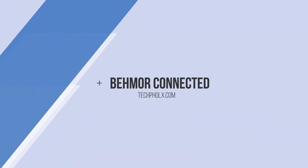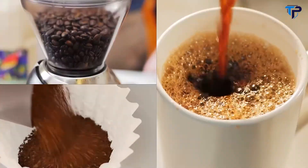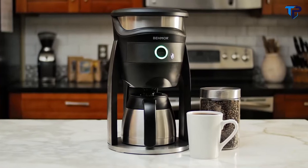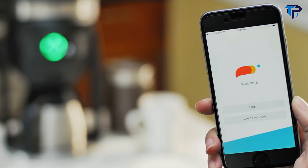Meet the new Behmor Connected Coffee Brewer — the most advanced brewer for conveniently crafting your perfect cup of coffee every time, with precise control over the elements that matter. Make like a skilled barista directly from your phone, controlling water temperature,